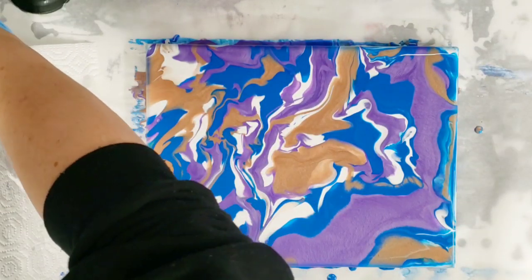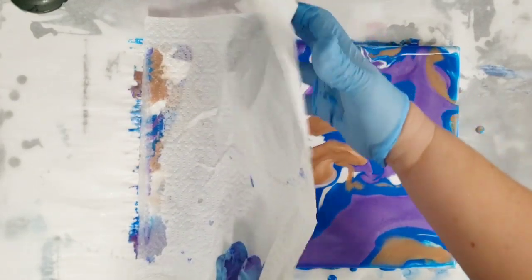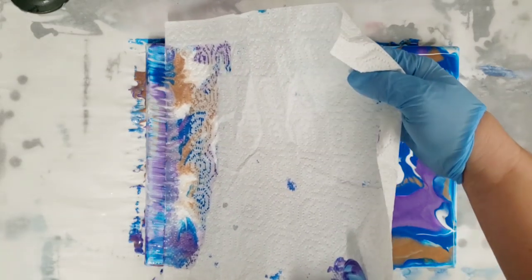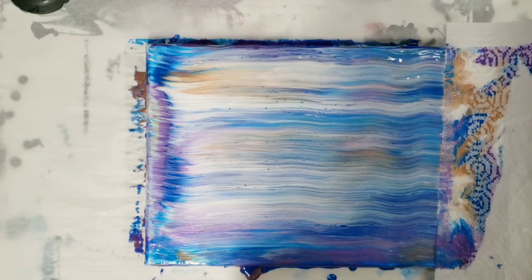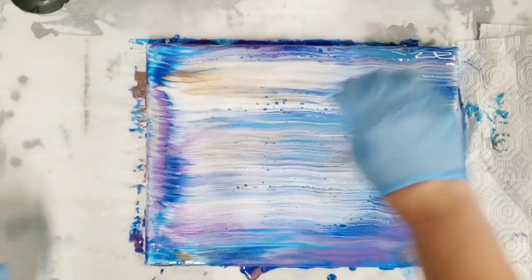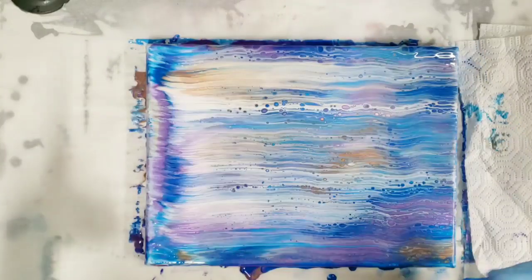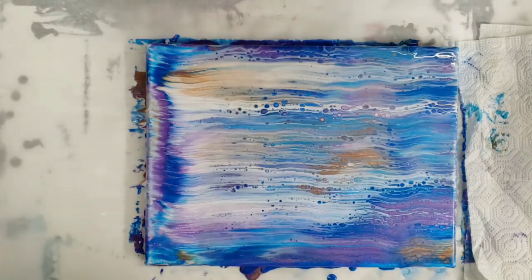We're going to take the paper towel and gently set it down on the edge of the canvas, making sure it's fully touching — you'll see the paint soak through. Then without pushing it down, you're going to very gently pull across the canvas. You can go straight, in waves, on just part of it, or start from the middle. A lot of people do that because it can create really cool reflections.